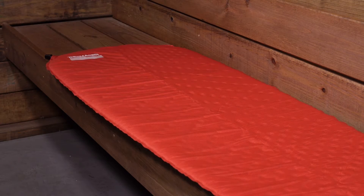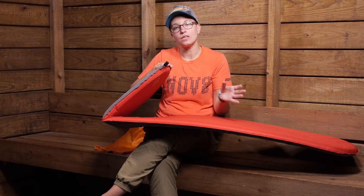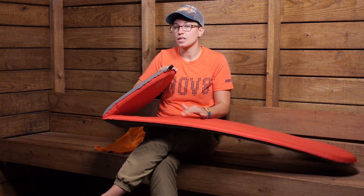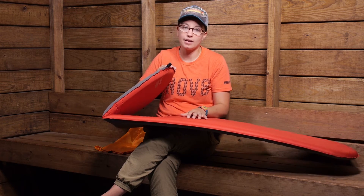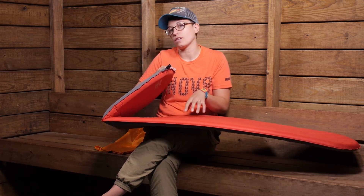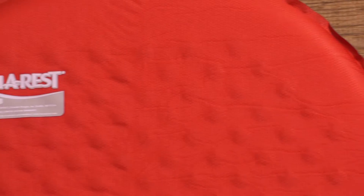That expanding foam is going to take a little while to expand and let the air in. You do need to inflate it a little bit at the end by mouth, but this is incredibly easy to inflate compared to full air pads. It is great when you are at higher elevation and get light-headed inflating a pad, and when it is really cold you don't want to introduce a lot of moisture into the pad — so this is great for cold weather adventures.